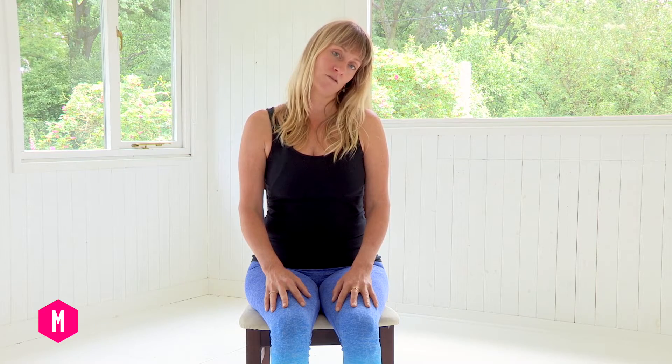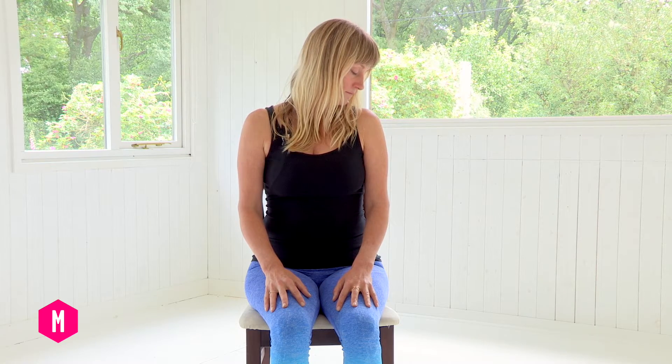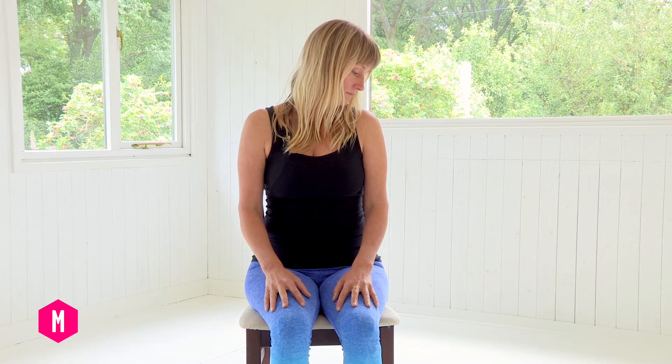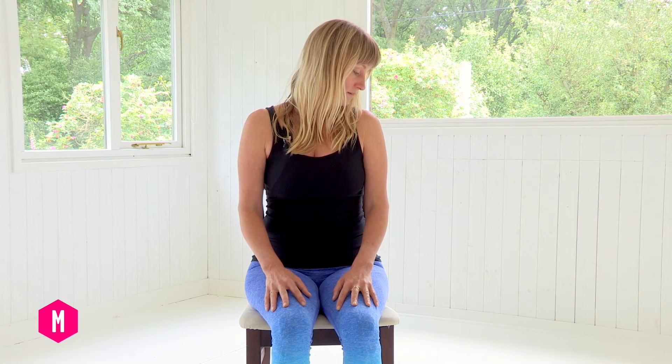We're going to begin the practice by working into the neck and opening the sides of the neck, which tend to get really tense. So you're going to drop your left ear to your left shoulder. Notice the tension on the neck. Breathe into it. Notice whether you're sitting with a straight spine or slouching and correct it, so that you've got a nice amount of space for your lungs. Turn your chin now towards the left shoulder and breathe here. Relax the jaw, relax the feet, relax the legs.